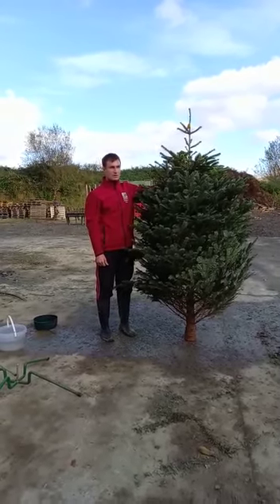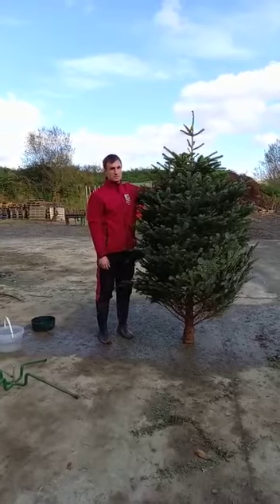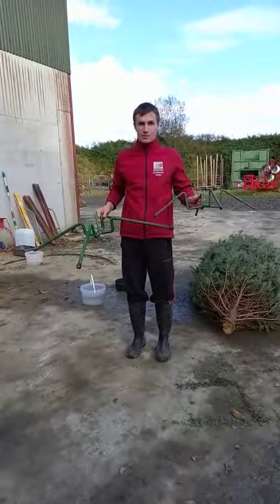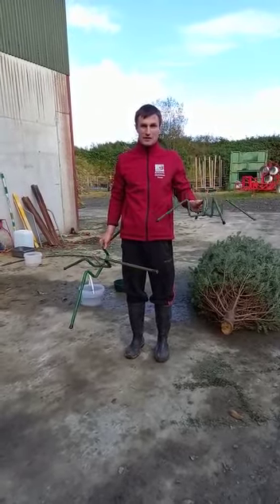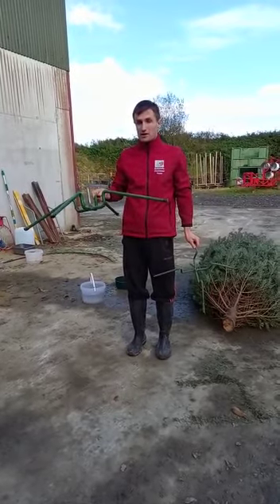We're going to show you a quick video of how to stand your tree — this tree is just for demonstration purposes. We sell screw-in stands and they come in two different sizes. This smaller one we recommend for trees up to eight feet, and the bigger stand we recommend for trees of eight feet and over, or heavier trees.